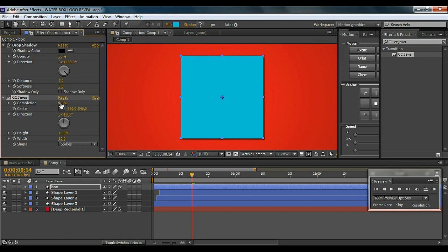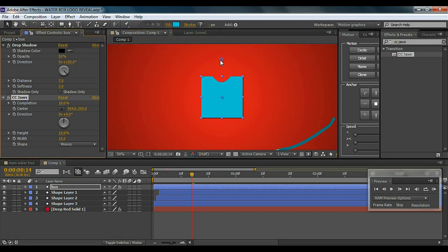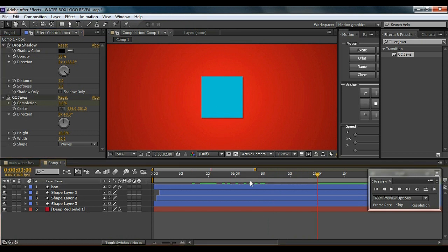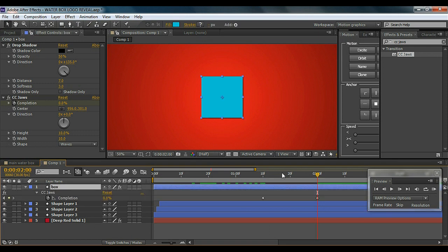Now I'm going to add an effect called CC Jaws. As I move the Completion slider, the effect starts to come in. I want a wave effect since we're doing the water box, so I'll move it and adjust until we get this effect. The only thing remaining is to keyframe it — go to wherever the water enters, set a keyframe, then go to about 2 seconds and make the Completion value 0. I'll hit U to see the keyframes so we can adjust timing later.